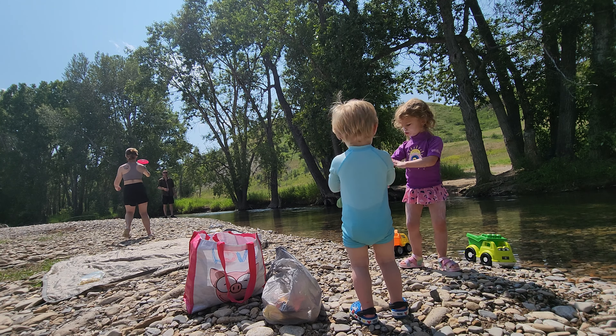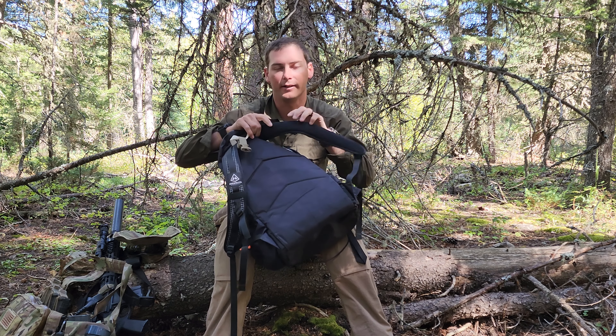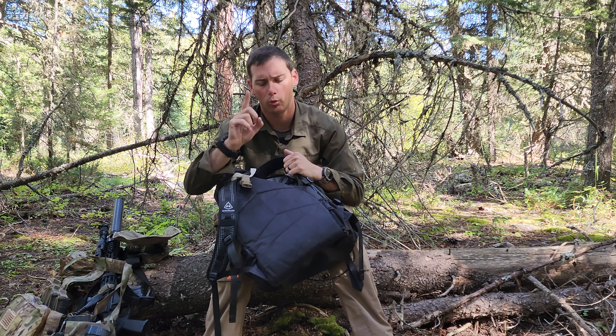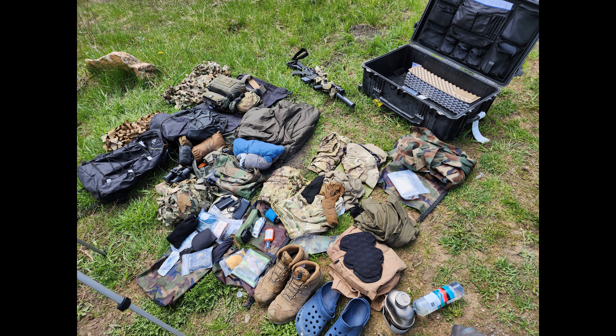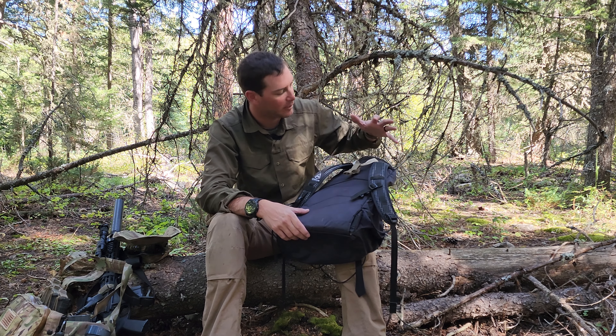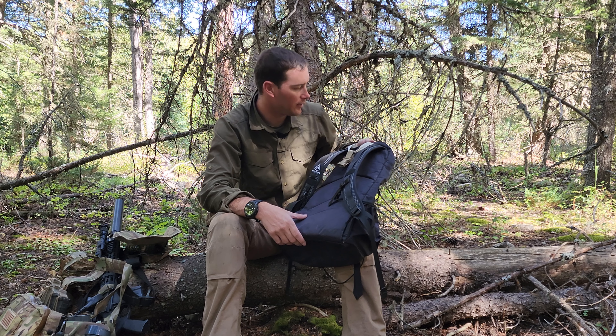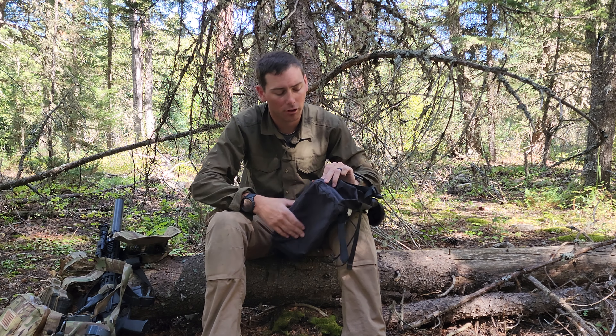The pack has no frame whatsoever, which can be a good or bad thing depending on the person. It has good padding and is very comfortable on the shoulders. It does not have load lifters, but given that it's not meant to carry a ton of weight, it may not need them. There is a waist belt, though I pretty much always tuck it in and never use it.